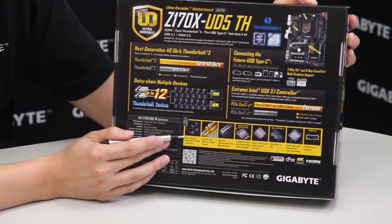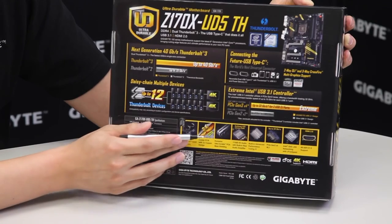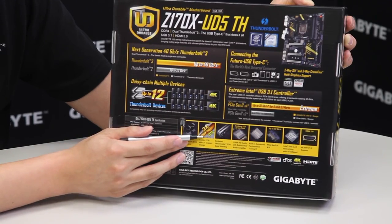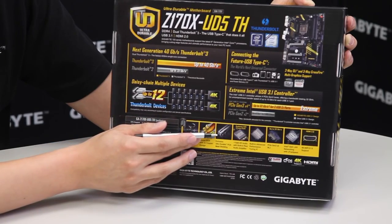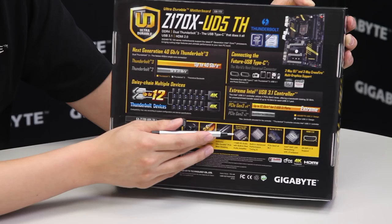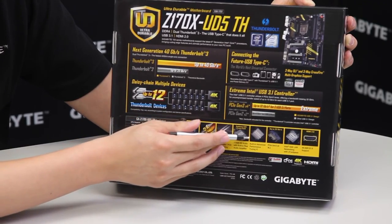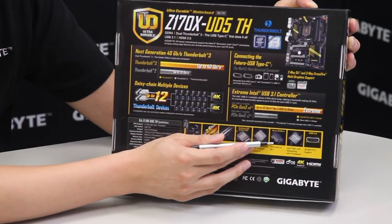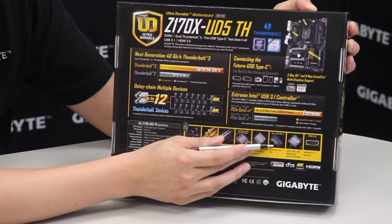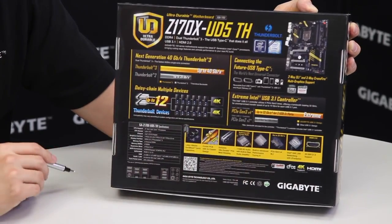We always use long lifespan ultra durable solid black capacitors and have a two-ounce copper PCB design. We've also introduced metal shielding which we'll talk about more in the video. We have Gigabyte's exclusive AmpUp Audio technology, a built-in advanced Turbo B-Clock for overclockers, next generation M.2 with PCIe Gen 3x4, an Intel Gigabit LAN, and also an HDMI 2.0 connector.